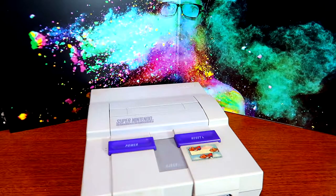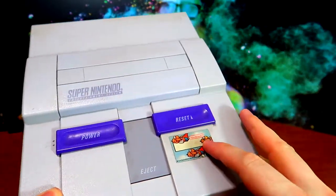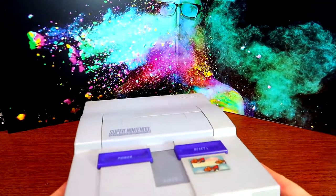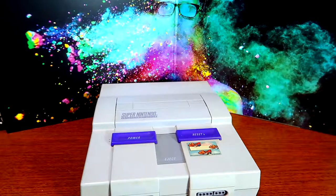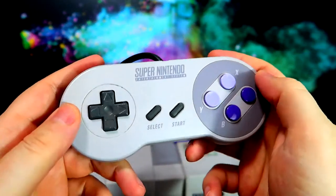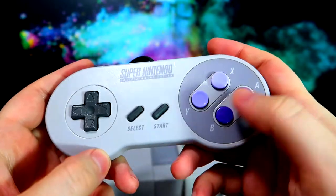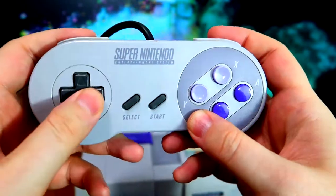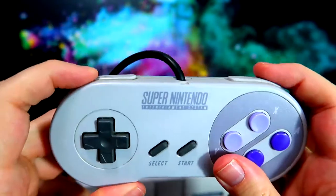Do you remember the Super Nintendo? Gray and purple, and probably without that sticker. The Super Nintendo was released here in America in 1991 — in Japan it was 1990, and in some places it was actually 1992. The controller is gray with purple buttons, kind of a lilac, and dark gray joy pad with start buttons and L&R — L&R buttons were a new thing at the time.